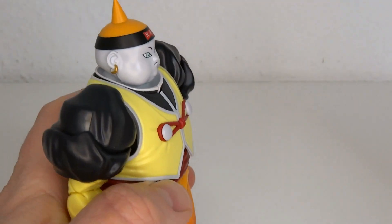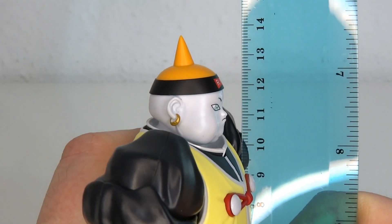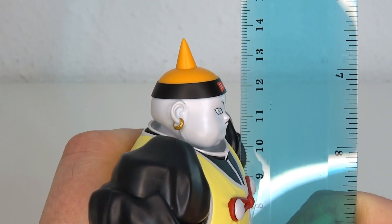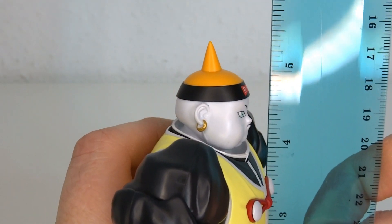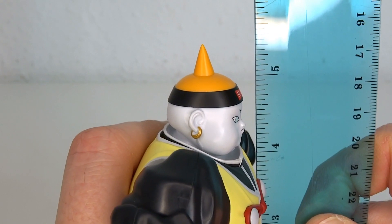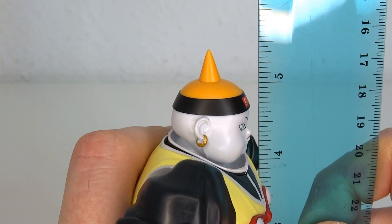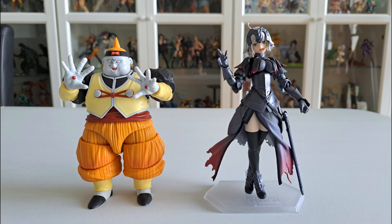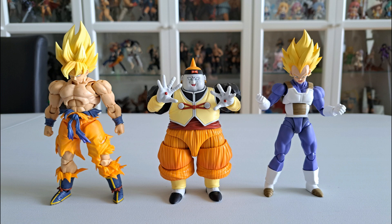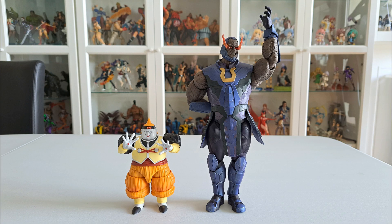Size of the figure: he stands at about 12 and a half centimeters to the top of his head, a little over 13 and a half to the top of his little spike on the head — that's about 5 inches to the head and close to 5.4 inches to the top of the spike. For size comparison, here's Jolter, the S.H. Figuarts Heart Attack Guy, Vegeta, the popular Android 17 and 18, and Darkseid.